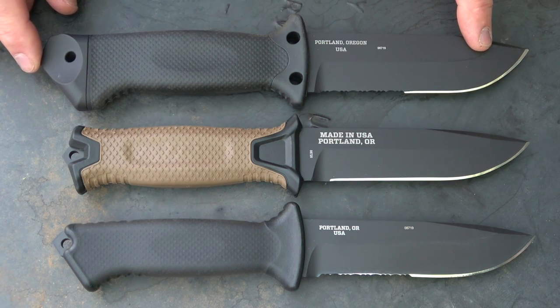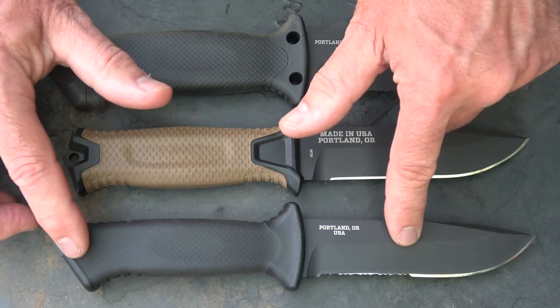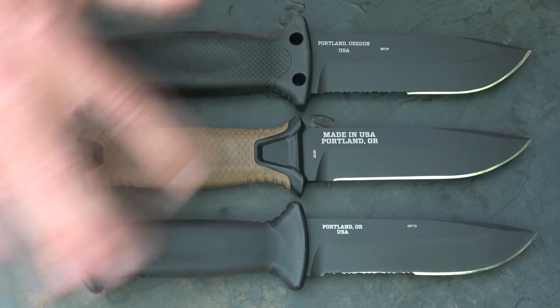Overall length on the LMF-2 is 10.5 inches; the Strong Arm and Prodigy are both 9.75 inches. Honestly, these two — the grip is the only real difference between them.